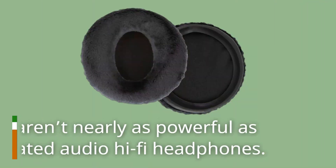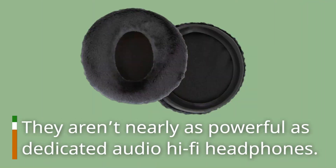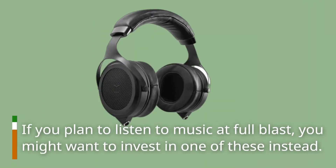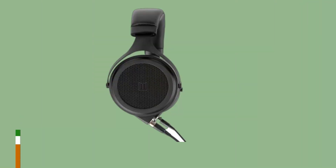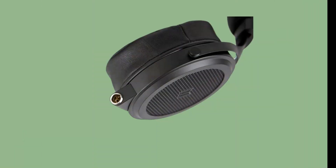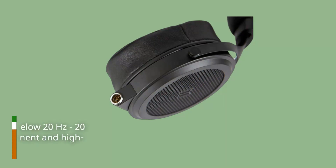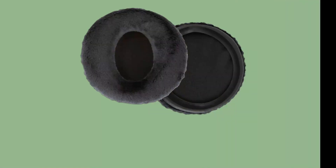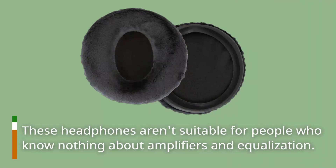They aren't nearly as powerful as dedicated audio hi-fi headphones. If you plan to listen to music at full blast, you might want to invest in a dedicated pair instead. The frequency response is 5Hz to 20kHz. The human range can hear frequencies between 20Hz and 20kHz, so you might be able to feel bass sounds below 20Hz, but you'll need some high-end equipment and high-resolution audio files for that to happen. These headphones aren't suitable for people who know nothing about amplifiers and equalization.